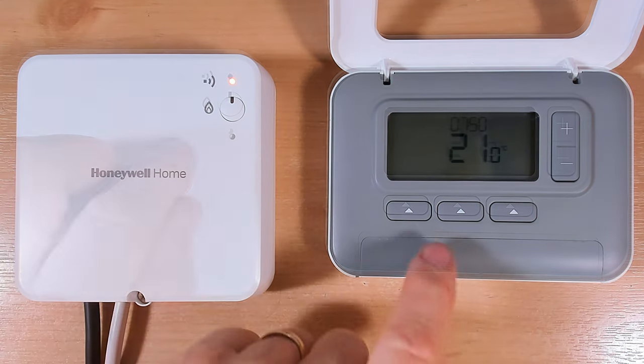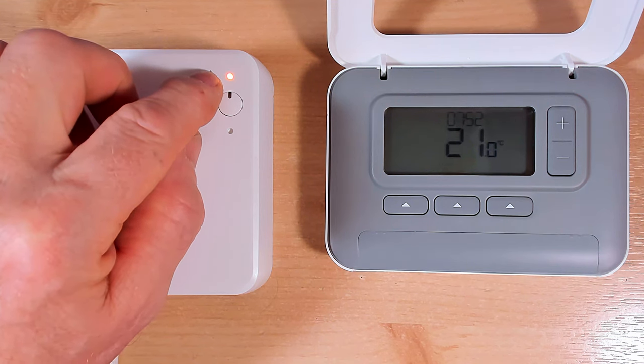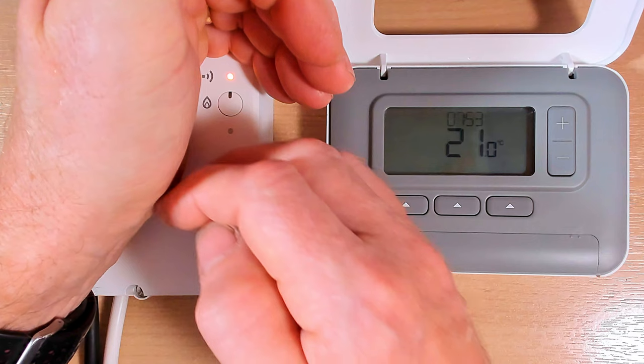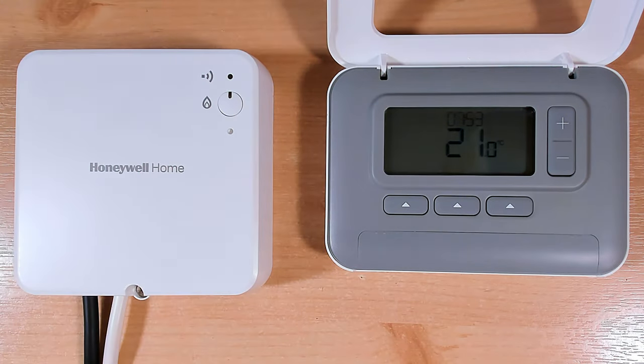Now we need to put the receiver unit into binding mode so we can join the two units back together. To do that, press and hold this button here for four seconds, then we see the light at the top start flashing amber. It's now waiting for a signal to come from the programmer so the two units can join back together. The light here is flashing amber - not red, not green - so we know we are in binding mode.